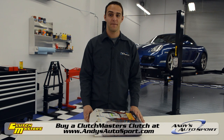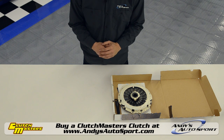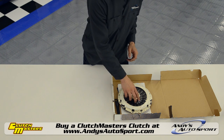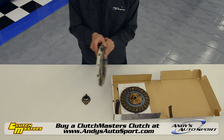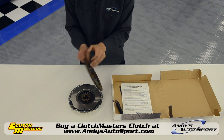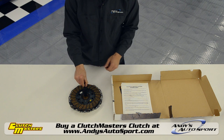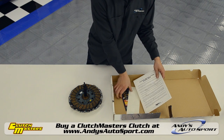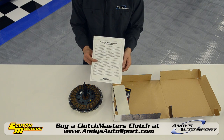So let's open up an FX100 clutch kit and see what's inside. What you'll see is typical of what comes in each and every Clutchmasters kit. All kits come with a throwout bearing, pressure plate, clutch disc, clutch alignment tool, and of course decals, product information, and your instructions.